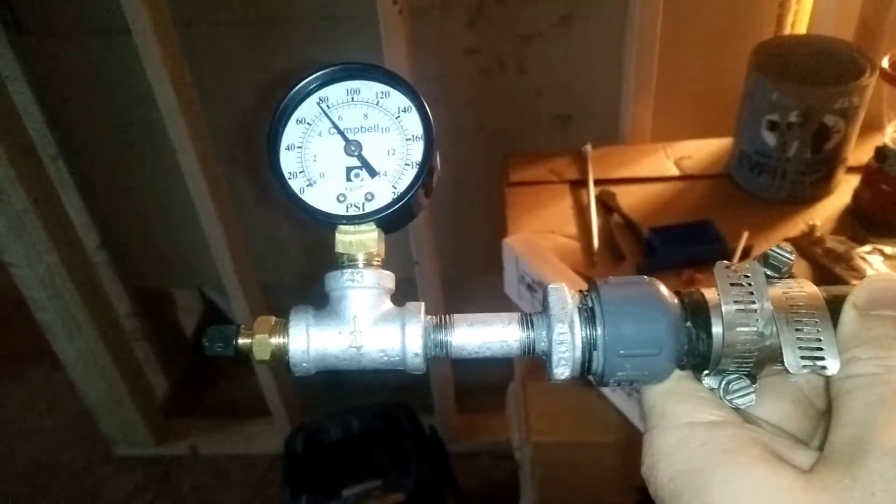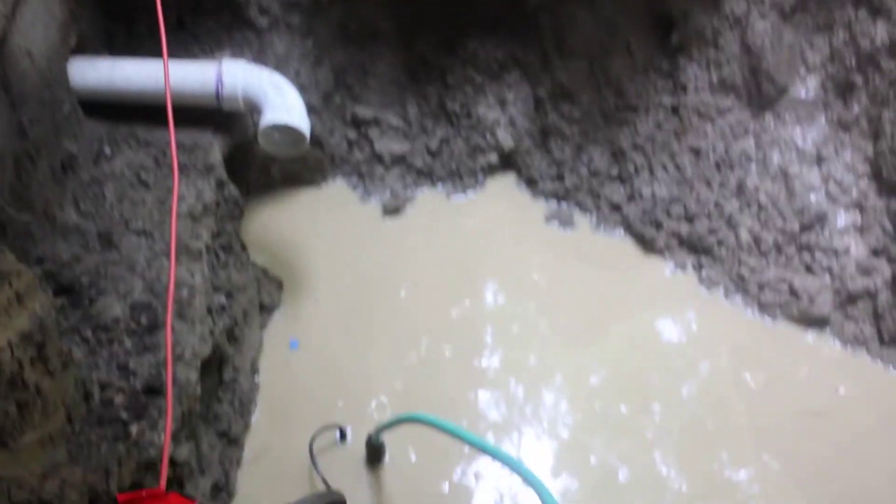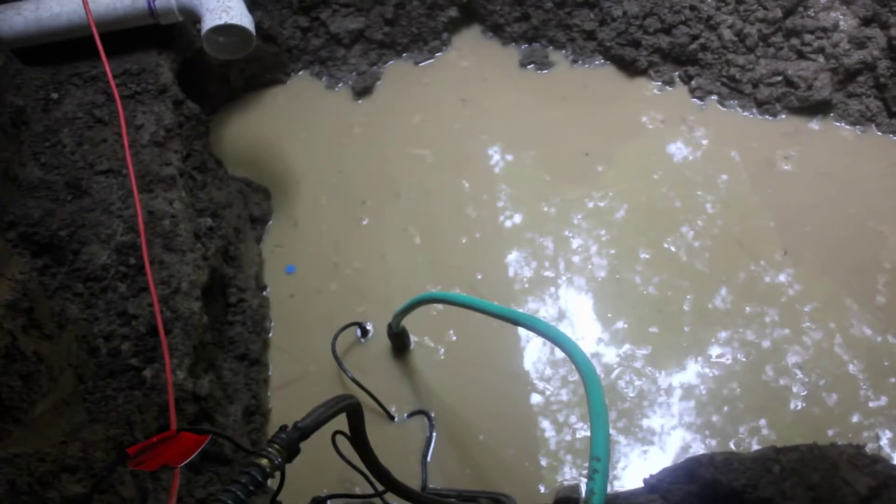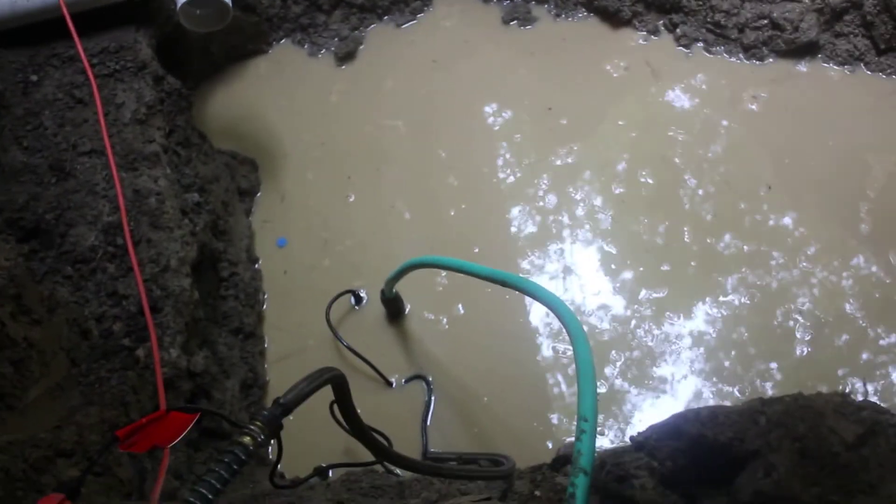Of course it rains for one night and the trench is filled with water. Luckily, the water company said they don't have to inspect this, and neither does the township, so I can cover this up.